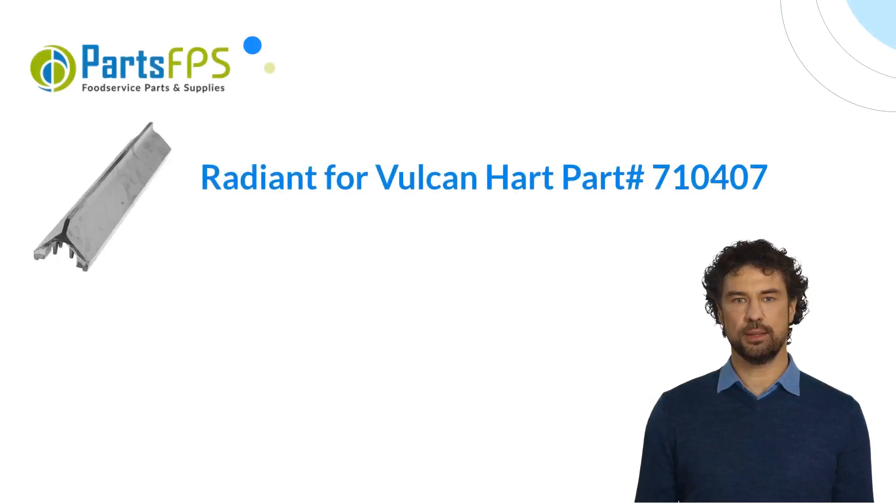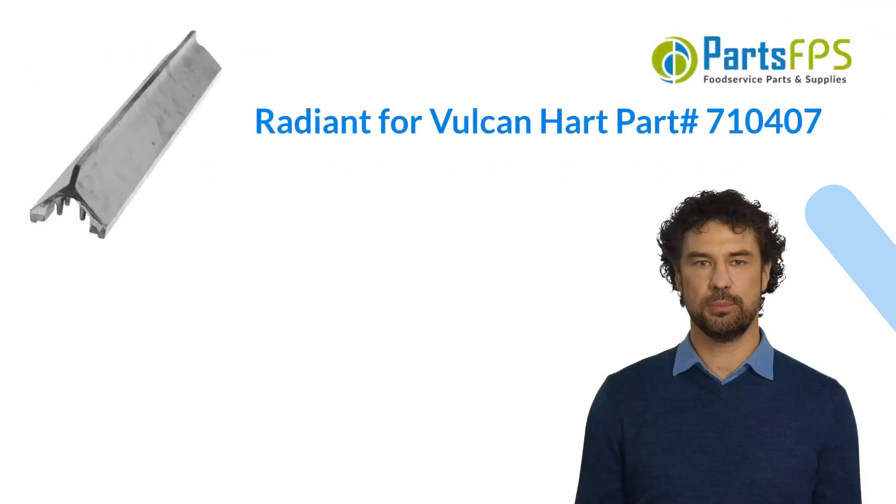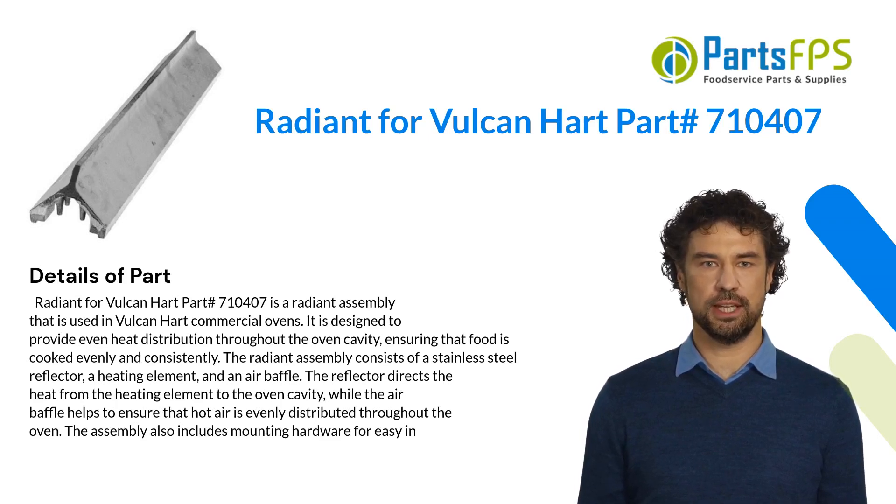Hey, my name is Paul. I am a digital presenter for PartsFPS. Today I am going to talk about the Radiant for Vulcan Hart, part number 710407. This is a radiant assembly that is used in Vulcan Hart commercial ovens. It is designed to provide even heat distribution throughout the oven cavity, ensuring that food is cooked evenly and consistently.